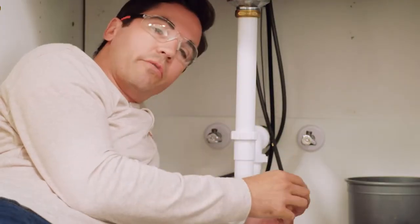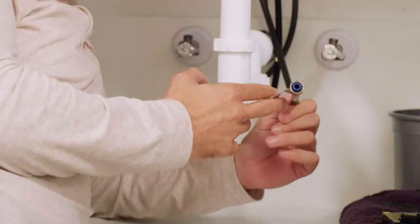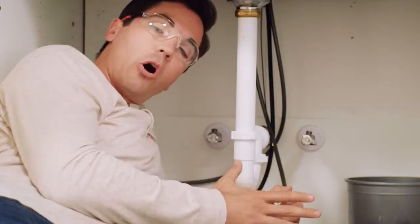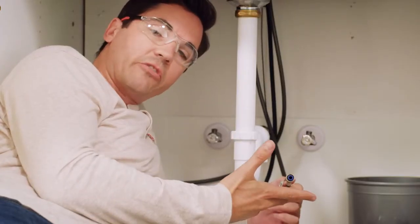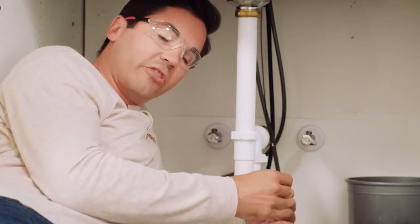Now that we have our lines fed through our countertop, one thing I always like to point out is this manufacturer tag. If we can try to not rip that off, it can be helpful — it's got your model number, the manufacturer date, even the customer service number. So if you have any questions, you might want to reference this tag when you call customer service.